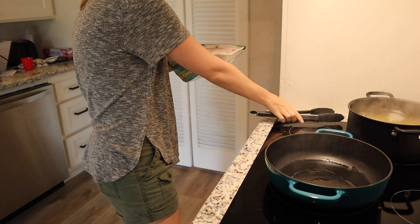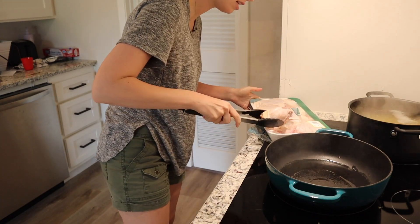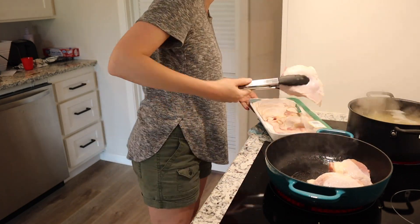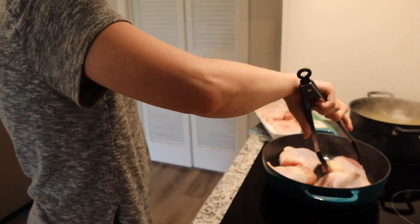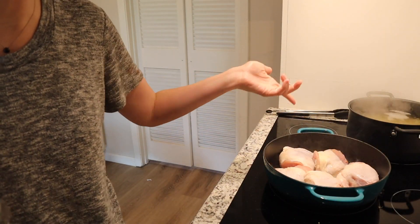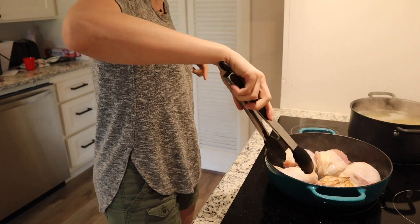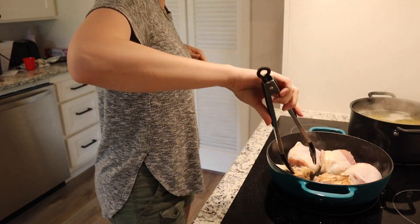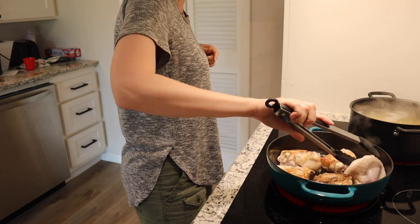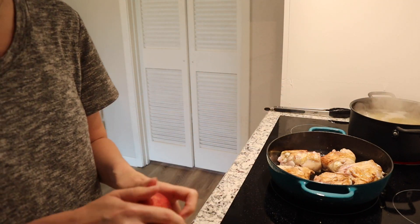So if this is preheated I'm gonna add in as many chicken thighs as they're gonna fit. I'm gonna do them skin side up. I'm gonna brown those for a minute and then flip them, and then transfer them to a plate. I'm gonna give them another two minutes and then transfer them to a plate.